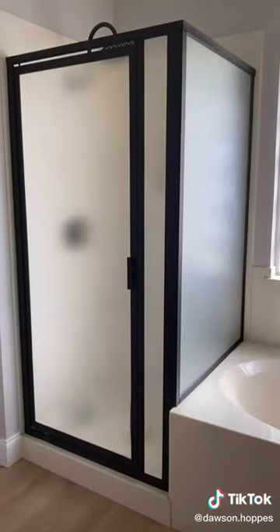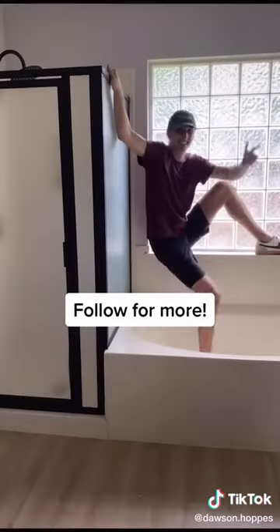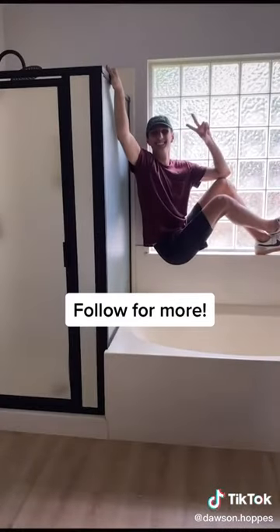This is what it looked like before and this is what it looks like now. Follow me for more DIY renovations and I'll post a tutorial on my YouTube soon.